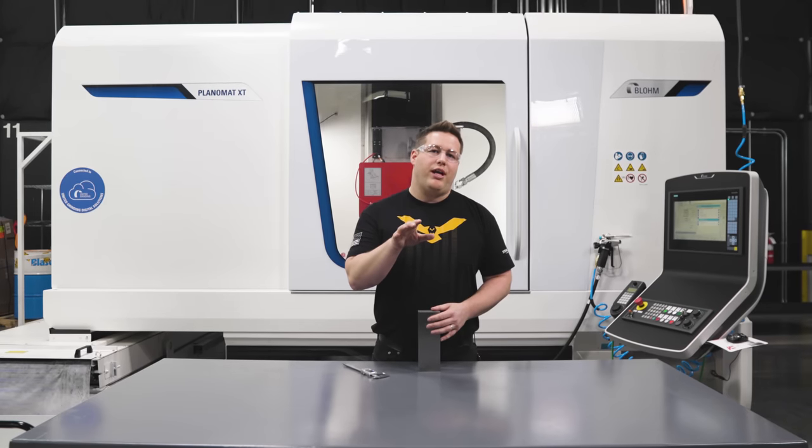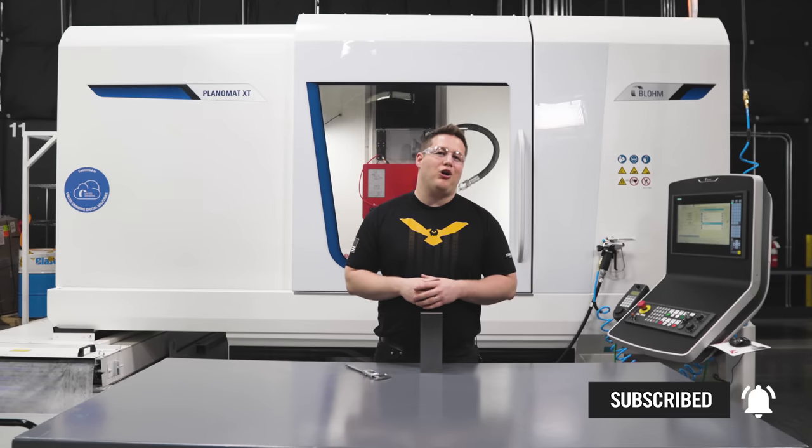Don't worry — I'm going to be taking you guys through the entire process of the disc dresser in our next video. Don't forget to subscribe and hit that notification bell because you're not going to want to miss that video. With that, let's stop talking about it and get it set up because I'm ready to see it myself.